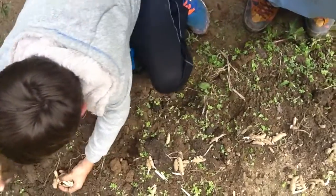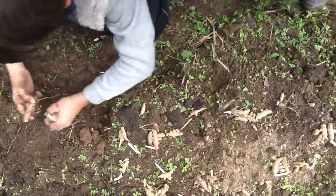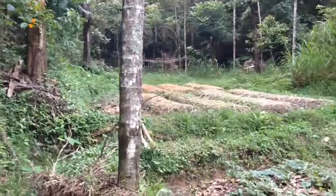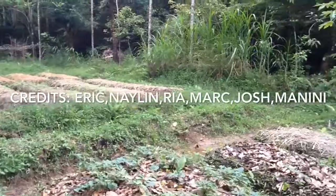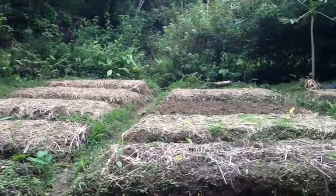The plants will begin to sprout soon and will be harvested in January.